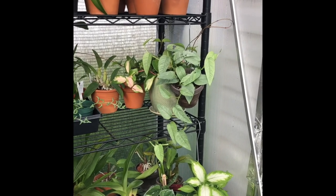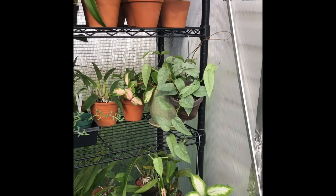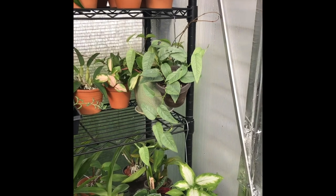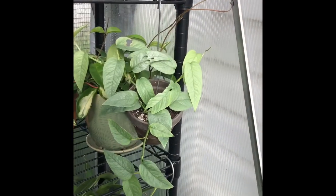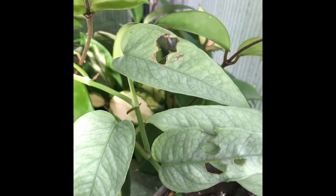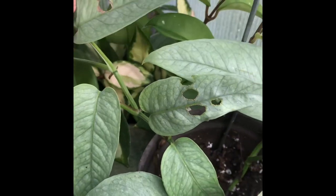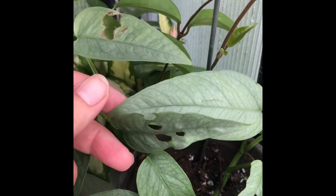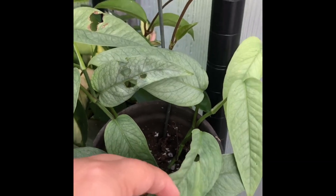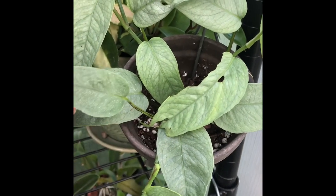Good morning, everyone. Welcome. I'm Dani. We have a problem in the greenhouse, and that problem is something is eating my plants, mainly my philodendrons, some of my string of hearts. And I haven't been able to find or see what it is. And I need to get rid of it.